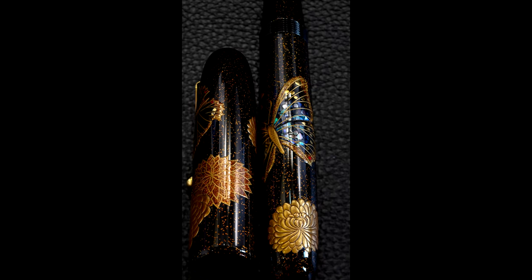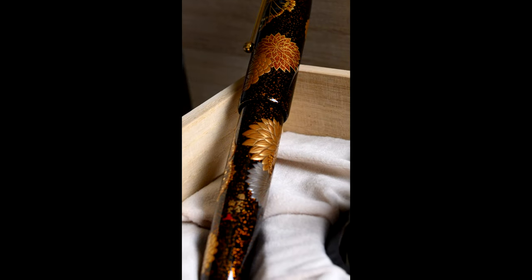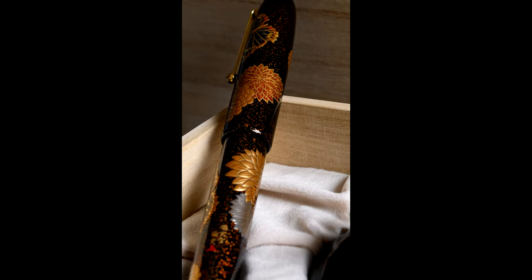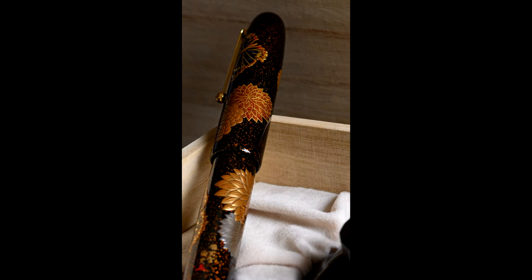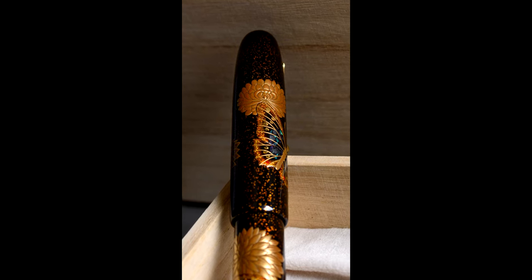As with all Namiki Emperors, this pen takes a huge amount of work. The base black pen takes about 30 stages of production before any gold powder is added. The Makie is built up through many, many layers — each layer raised, things added to the Makie to raise it, left to dry, then another section added, left to dry again. Leaving things to dry takes several days rather than hours, and the work requires a humid cabinet because that's what makes the Urushi harden. So the pen takes months to produce, with the artist typically working on a few pens simultaneously.